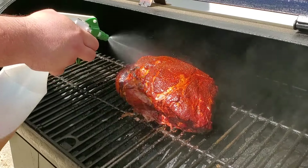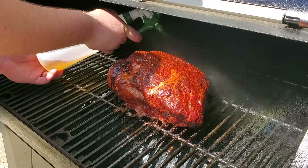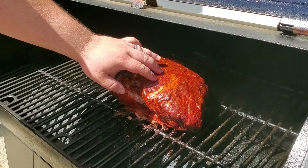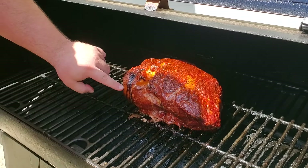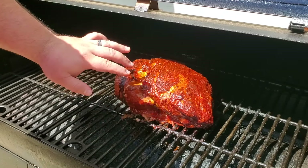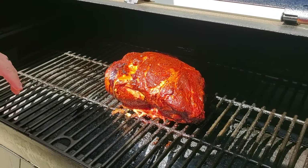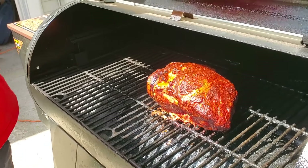I'm going to spray this down really nicely because it is starting to get pretty dry. I don't want the meat to be dry. At the six-hour mark I think we'll be pretty close to wrapping, but if we're not we'll let it keep going. The meat will tell us when — not time.